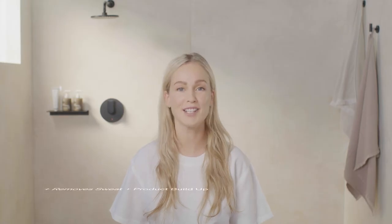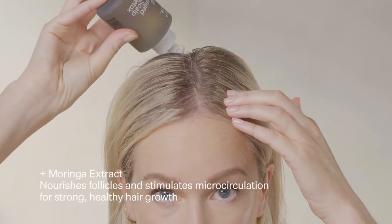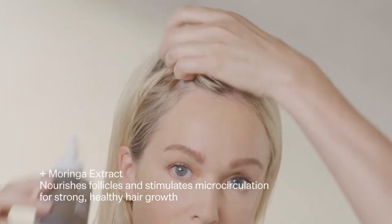The Detox gently removes buildup, hydrates the scalp, and balances oil, leading to healthier hair growth. Using the nozzle, twist to the top like so, and you're going to trace it along the hairline, not squeezing or shaking, an inch apart.